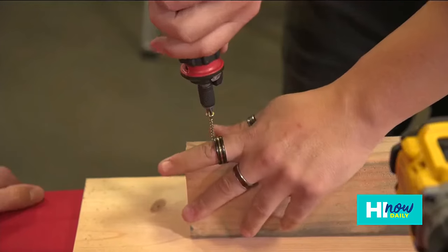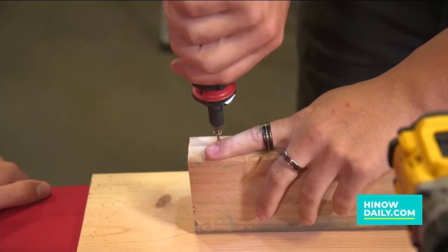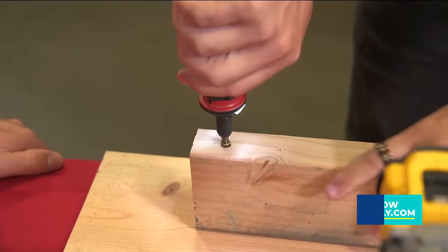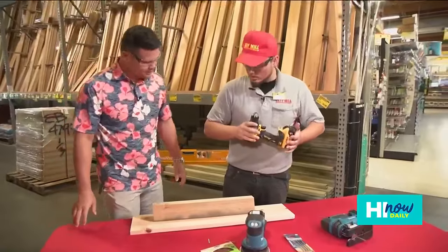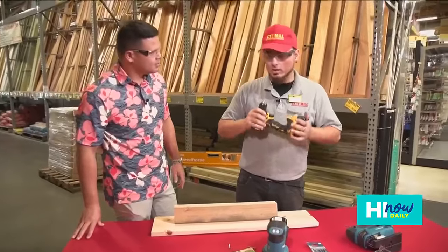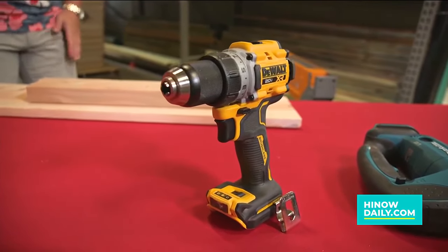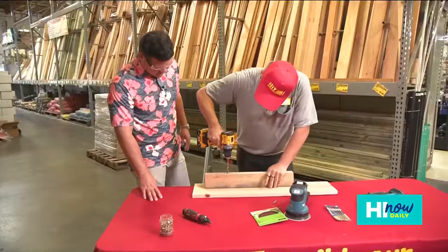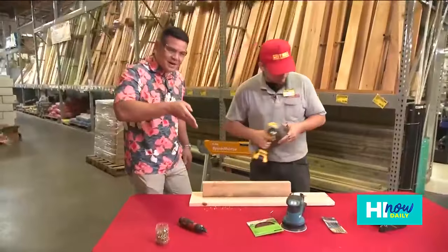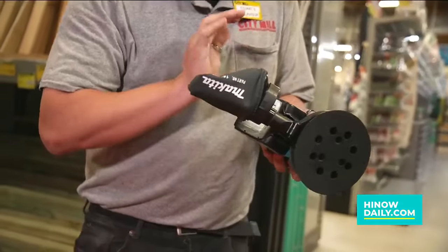The electric screwdriver just allows you to do so many different kinds of projects. Moving on to the cordless drill — this is a DeWalt, professional level, but any DIY-er would love to have this. It's the best tool for the job. We have it set to drilling, and it has variable speeds, so when we drill it goes in like butter.